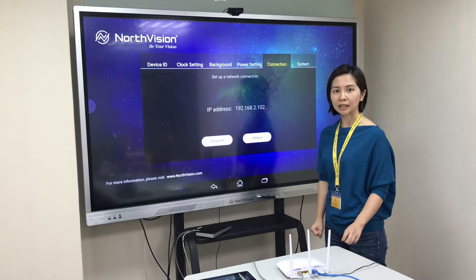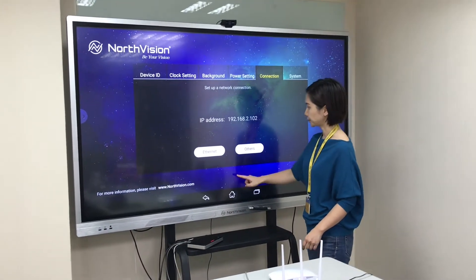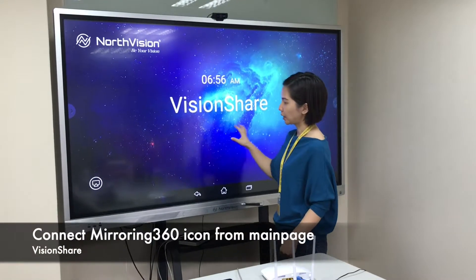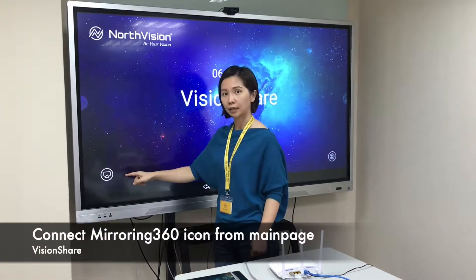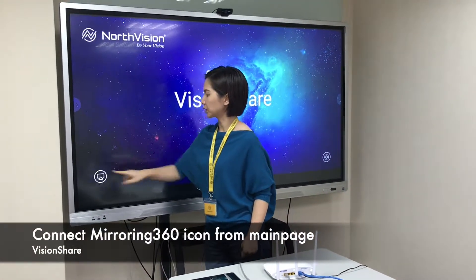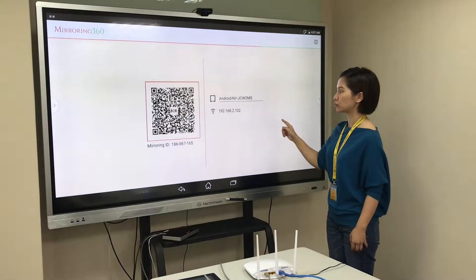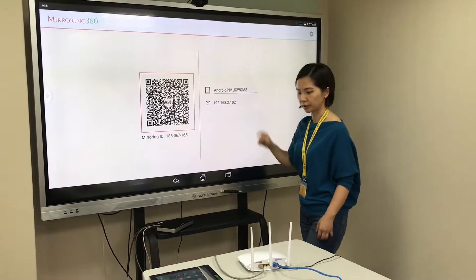Now the VisionShare has connected to the internet. From the main page, find the mirroring icon and press it. You will see the main page of the Mirroring 360 with the IP address showing here.